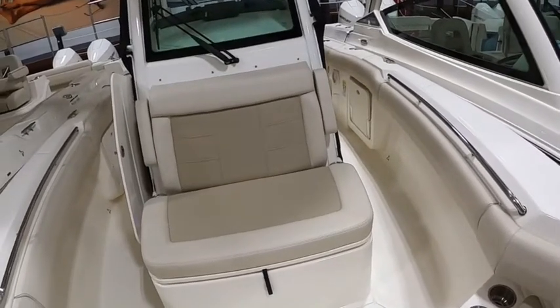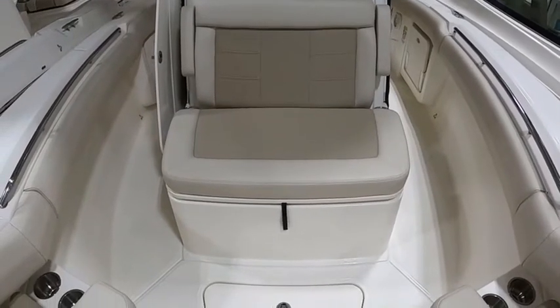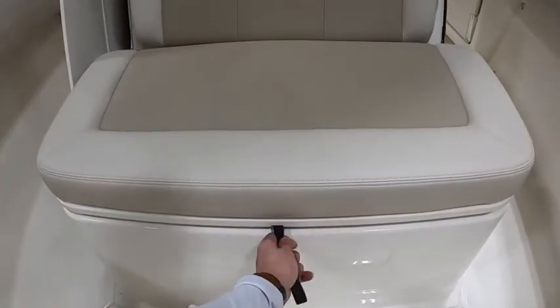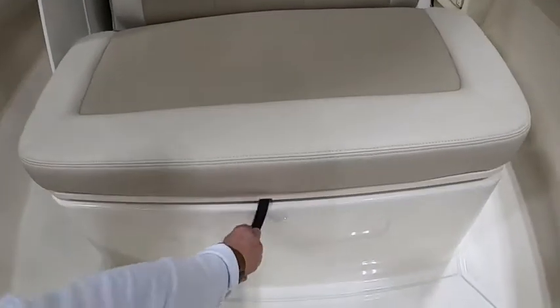There's your forward seating in front of the helm, with armrests on either side with storage down below. That's what the little black strap is — pull it out, lift it up, and you've got more storage. The wing curtains are in there right now.